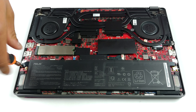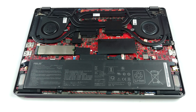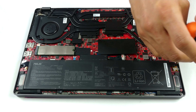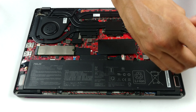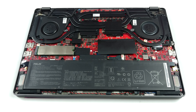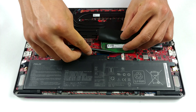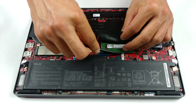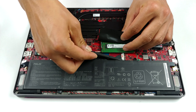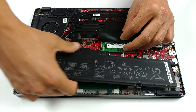However, there is a caveat with the memory. Some models come with 8GB of soldered DDR4 RAM, while others are equipped with 16GB. Additionally, Asus says that the maximum supported memory is 32GB of DDR4 working at 3200MHz. However, you can configure it with a total of 40GB if you have the 8GB soldered and you put another 32GB in the slot. However, this would result in only 16GB working in dual channel.